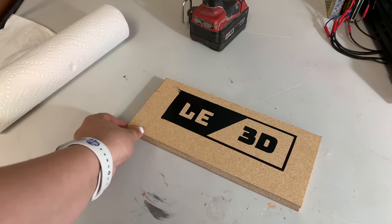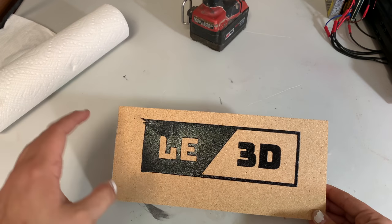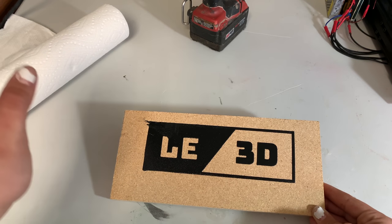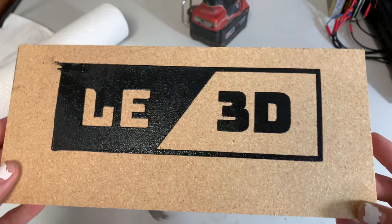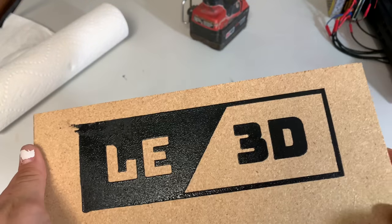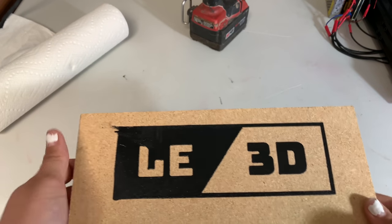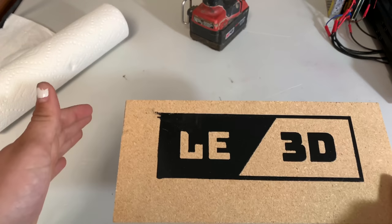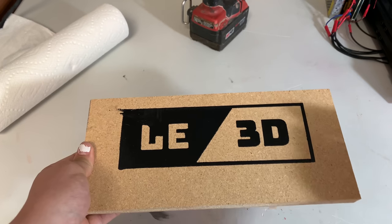If you wear rubber gloves it makes cleanup ten times easier, and make sure you use hot water when cleaning out the ink. As you can see, this is the final print. There's a little smudging up here — that was my fault because when I was taking the tape off, the screen fell and hit it. But everything else looks great: it's a super even, slightly thick layer, and it looks really nice. I'm excited to try this on t-shirts. This is a cheaper way than buying pre-made silk screens, and it's super easy and cheap.